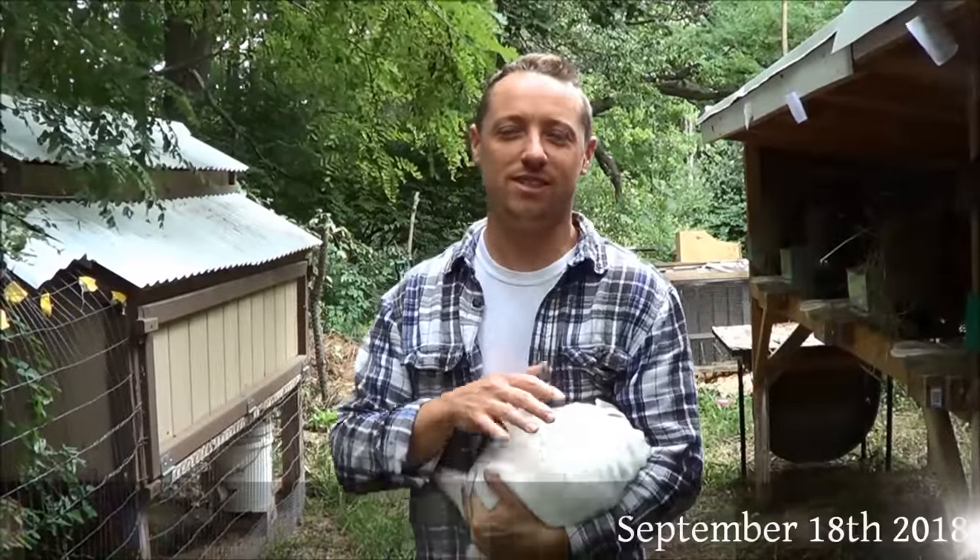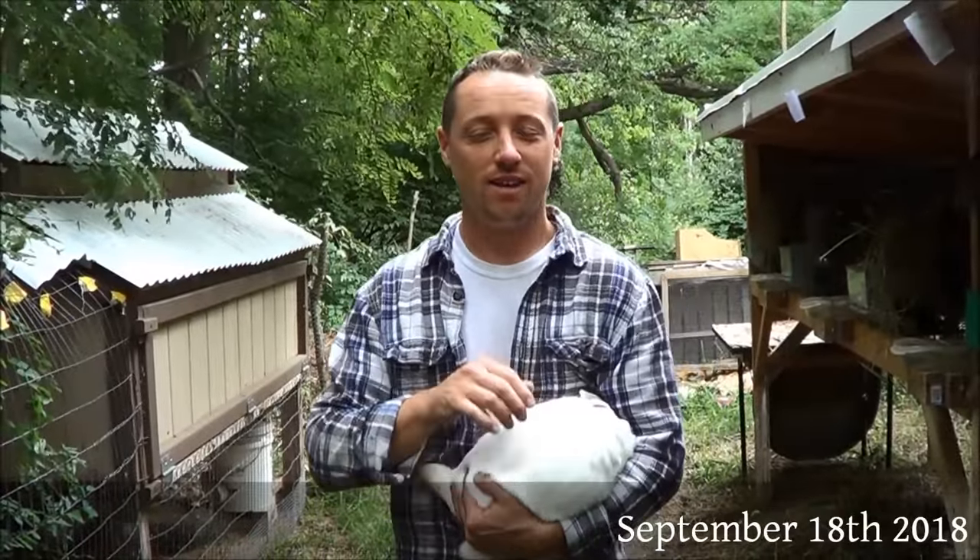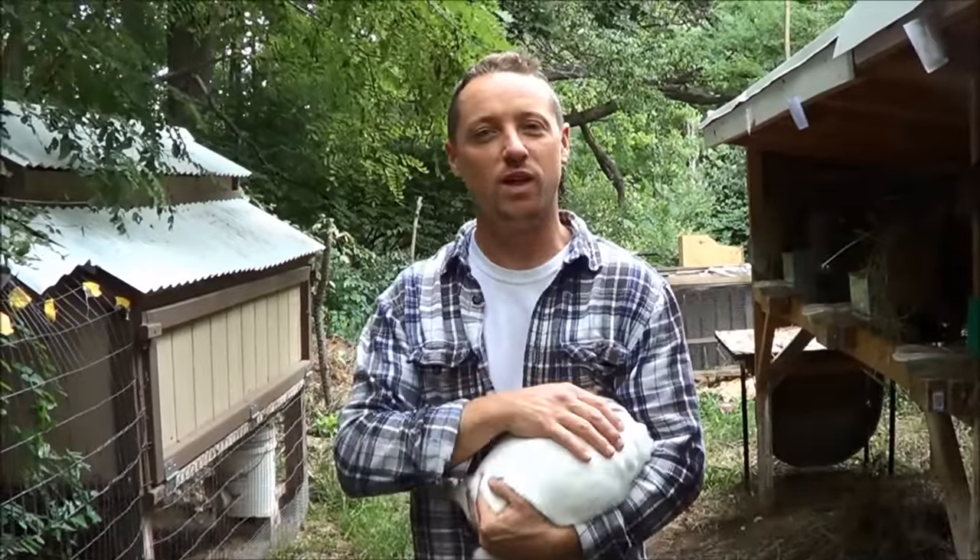Hi everybody, Bobby from the Rabbitry Center. Today we are going to process a rabbit and show you how we do that. Here we go.